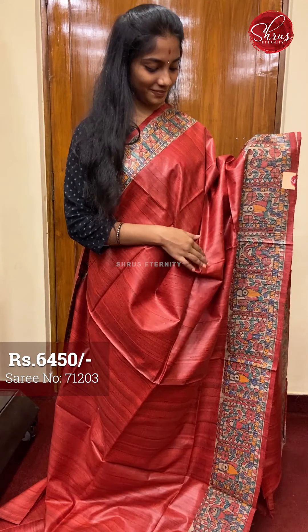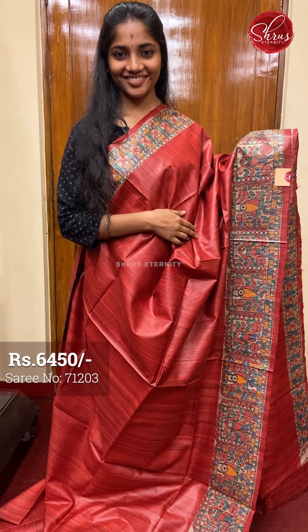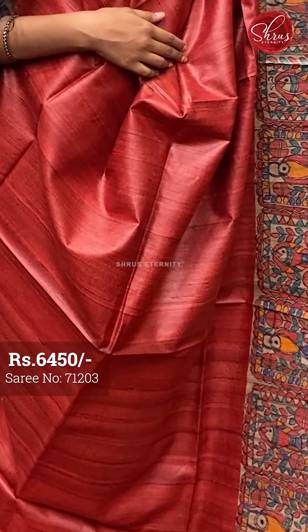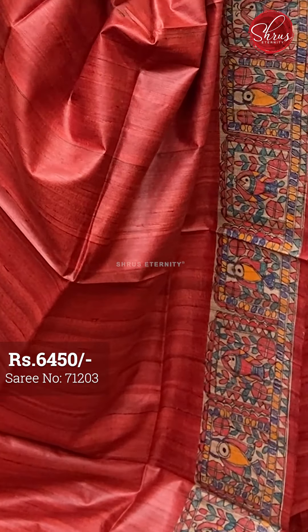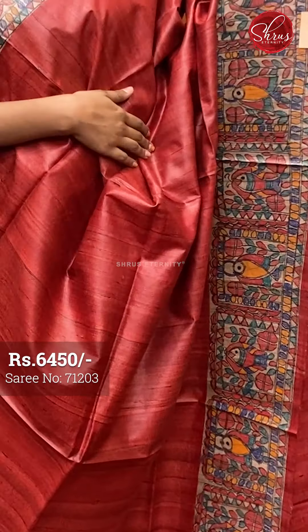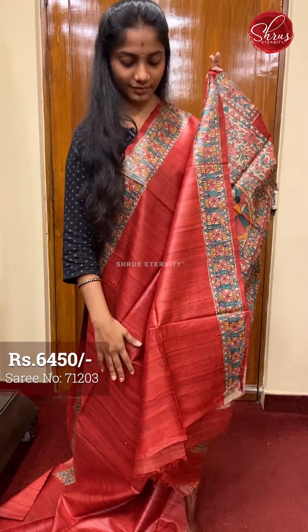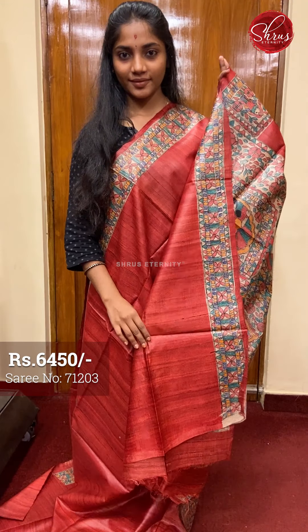Moving on to saree number three, priced at 6450. This is a beautiful brick red and beige combination. The full body is plain. The borders are a beautiful fish and floral Madhubani painted work on both sides. That's the pallu — a traditional Madhubani painted pallu and a plain blouse with borders. Saree number three priced at 6450.